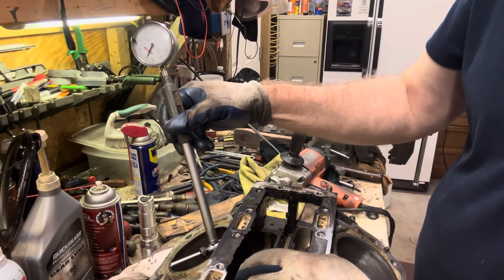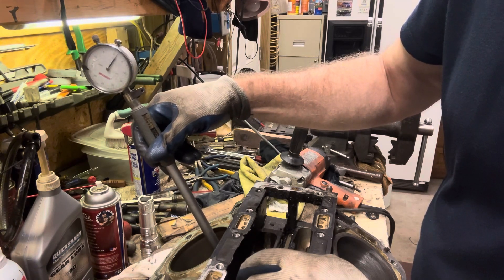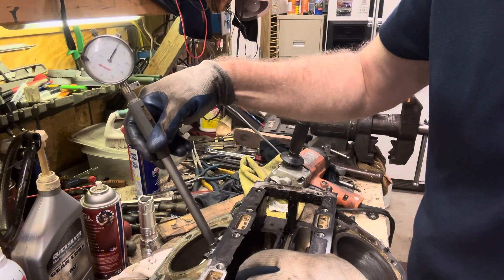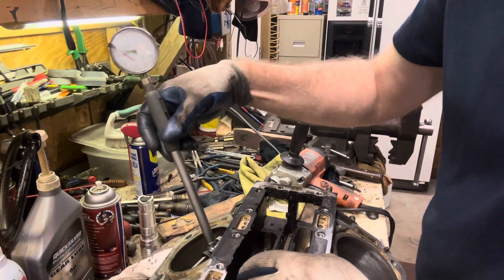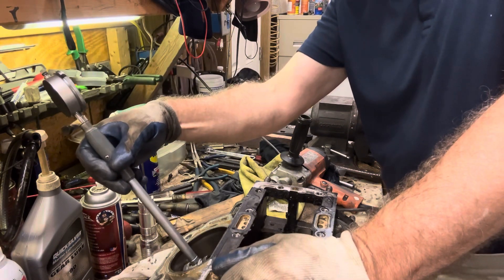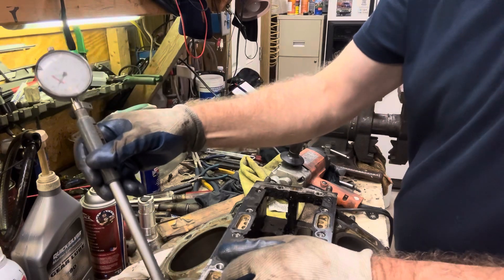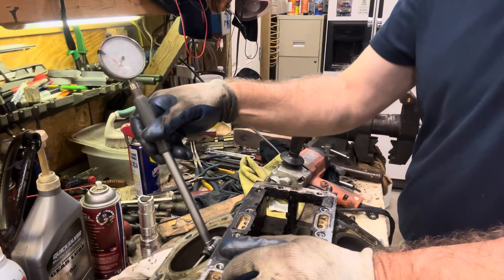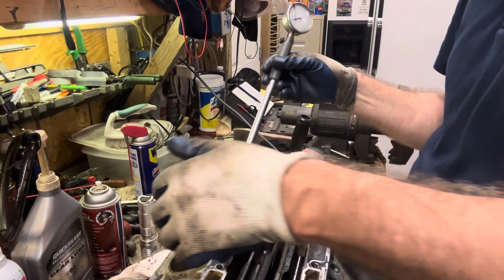Now I want to turn this gauge 90 degrees and see where we are - look at that, we're a little more than a thousandth over. Let's turn it a little more - now we're at about half a thousandth. So as I rotate the gauge in the cylinder you can see the difference, confirming this cylinder is out of round. I'll do it in the other cylinders too - the book says to check at 90 degrees, but you should also go 45 degrees because cylinders can develop hot spots through the water jackets.